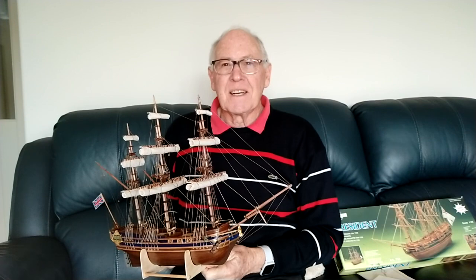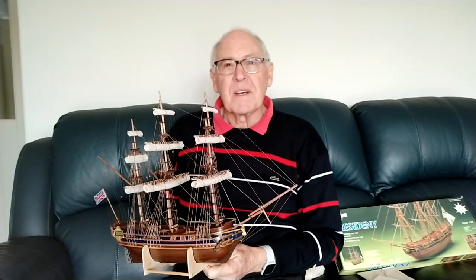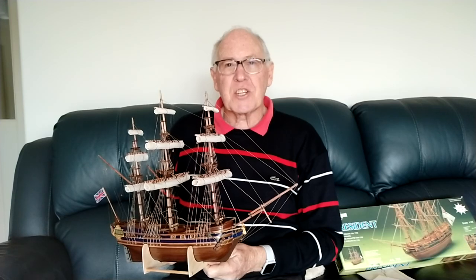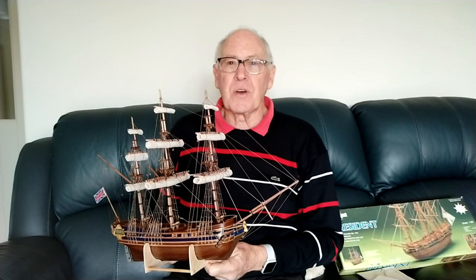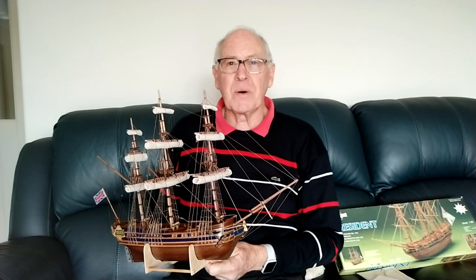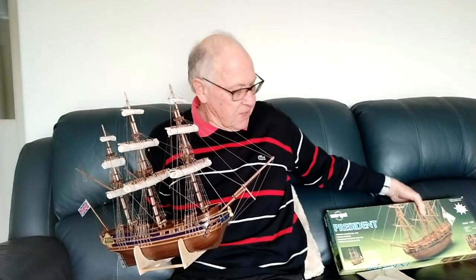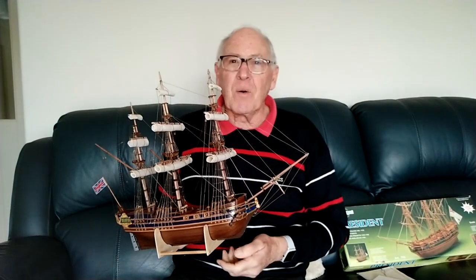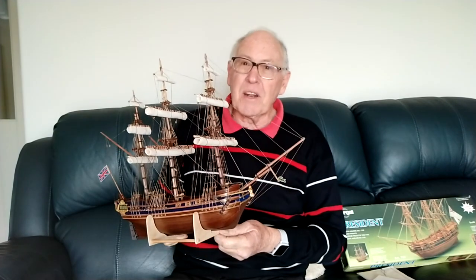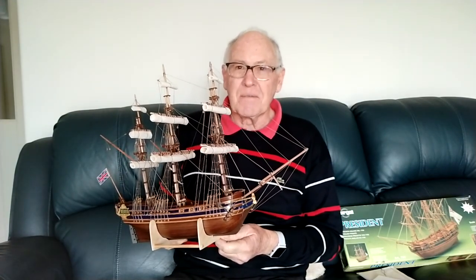Hi, I'm Ross Callaghan, and I've just finished making another model ship. This one is HMS President, and it's a model by the Sergal family of Mantua. I haven't made one by that company before, but the kit comes just like this in a box. And I must say, it's a really, really high quality kit, and the model that I've produced from it is really, really fantastic. Thrilled with it.